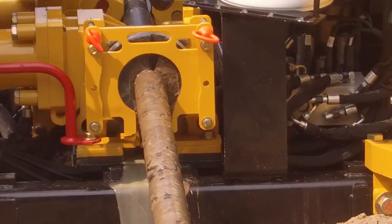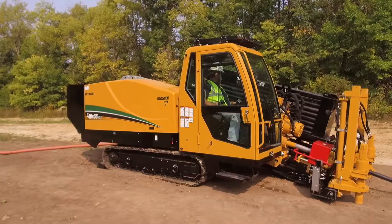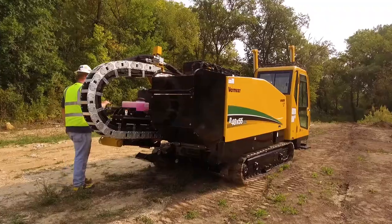This drill is made for the entire install — from pilot to pullback — getting you onto your next job faster.